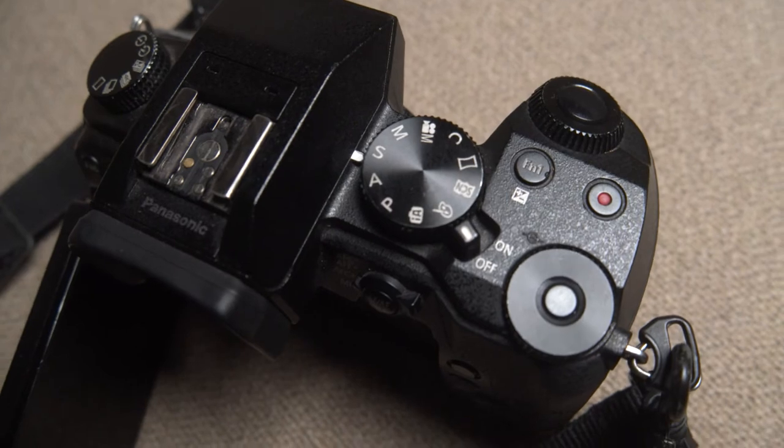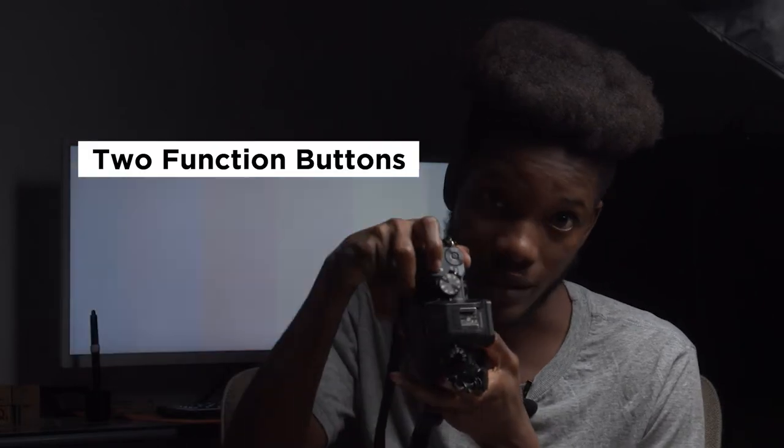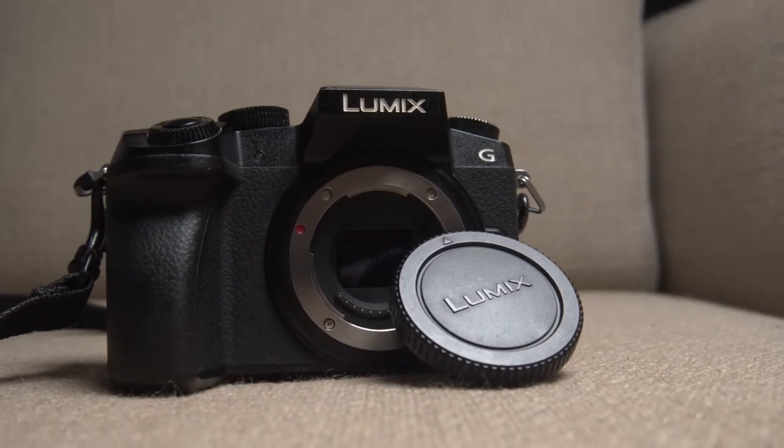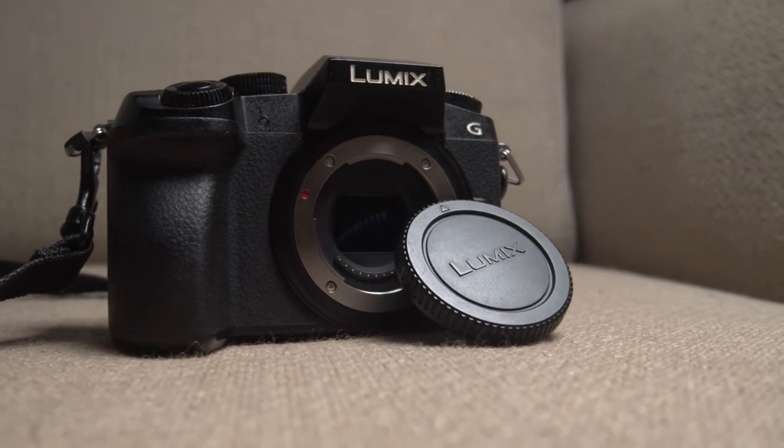It has a couple of top dials. I like how the dials are built — it's almost close to the Fujifilm, which I really love. I almost got one but I lost the deal. It has movie mode, custom mode, manual mode, standard mode, automatic mode, and basically all the stuff you could want. There's just one function button for customization — Fuji has three — but for one, I think it's fair given the number of dials you have at the top.